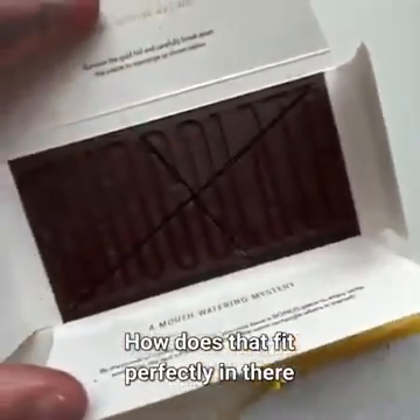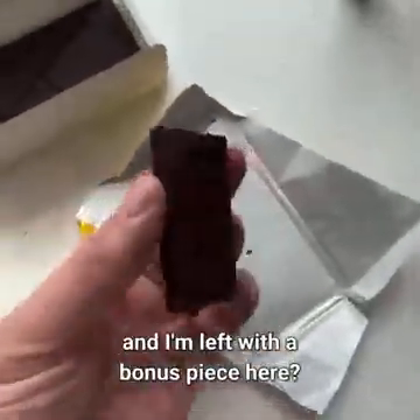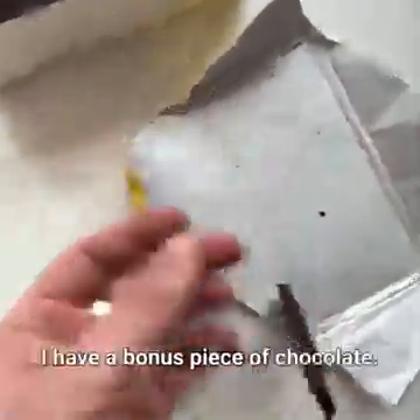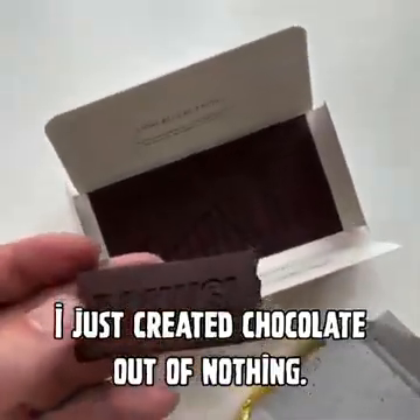How does that fit perfectly in there when that's where I took it out of, and I'm left with a bonus piece here? I have a bonus piece of chocolate. I just created chocolate out of nothing.